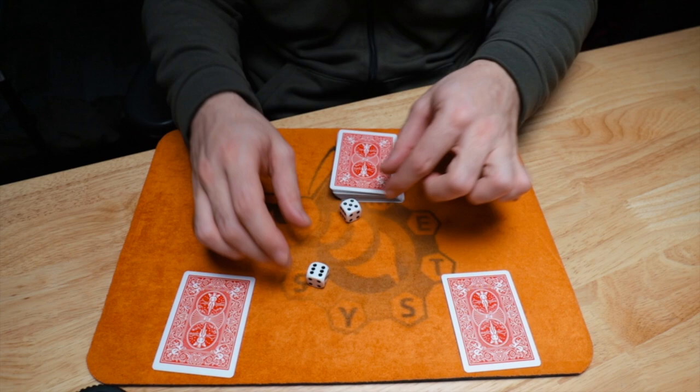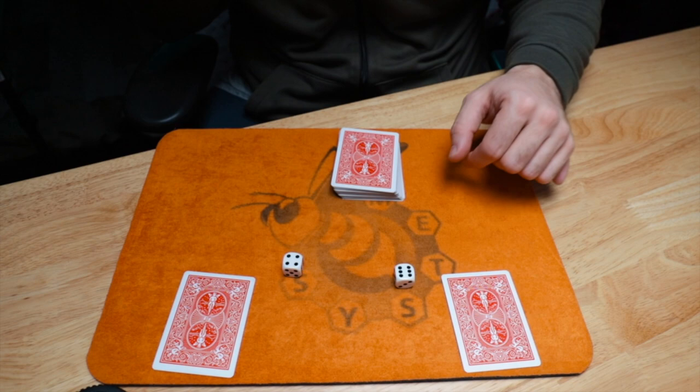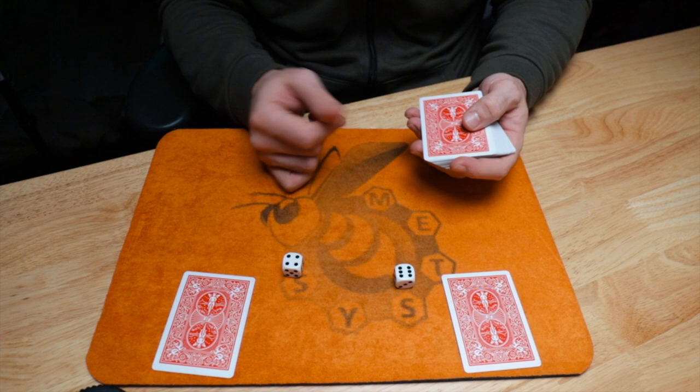So the first thing you do is have someone roll the dice. We ended up with a five and six again; I'll roll two different numbers just to show you — a six and a four. So now I'm going to add those two numbers together: that gives us ten. I count ten cards: one, two, three, four, five, six, seven, eight, nine, ten.